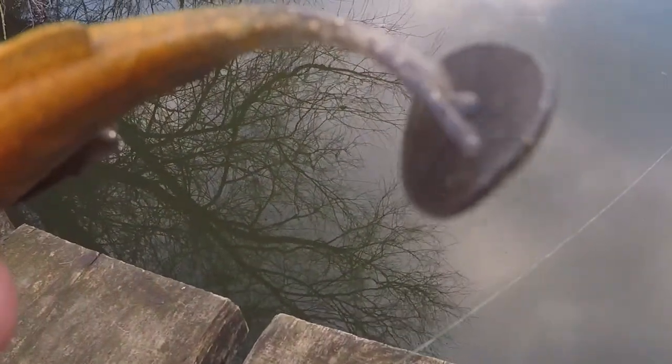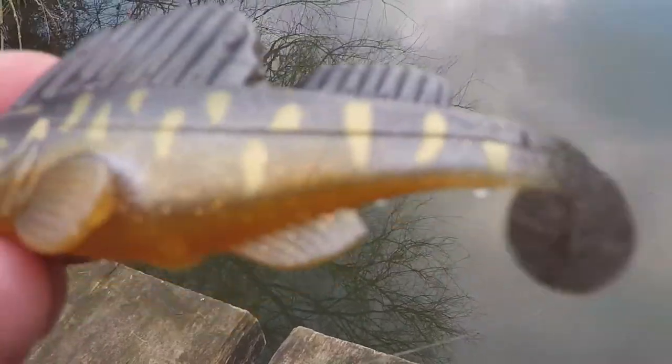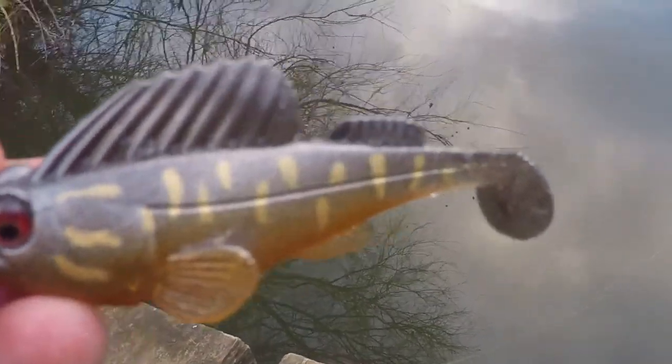I think it could have some applications for sea fishing as well — imagine that for pollock and bass in the kelp. That hook should really keep it hidden and stop it from snagging up. I'll look forward to trying that in the summer when there are a few more fish about.